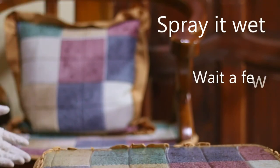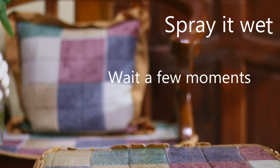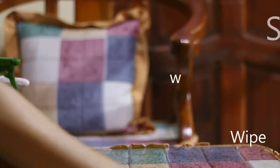And then wait for a few moments. The U.S. EPA recommends at least 10 minutes of waiting before wiping it. You can wipe it after that.